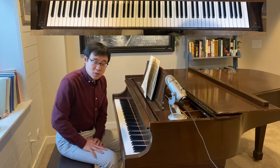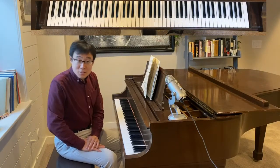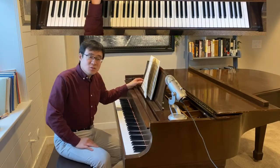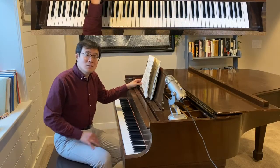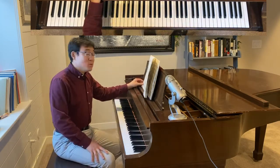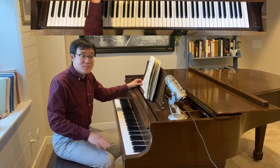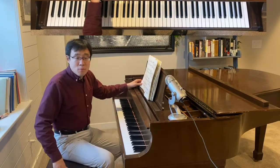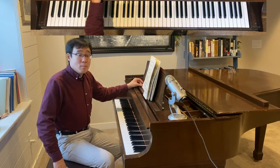Hello everyone, this is Dr. Shi Yun Wang. In today's video I'm going to continue exploring these wonderful Paganini variations by Brahms. Today I am going to talk about the last seven variations from variation eight through 14 in book two.